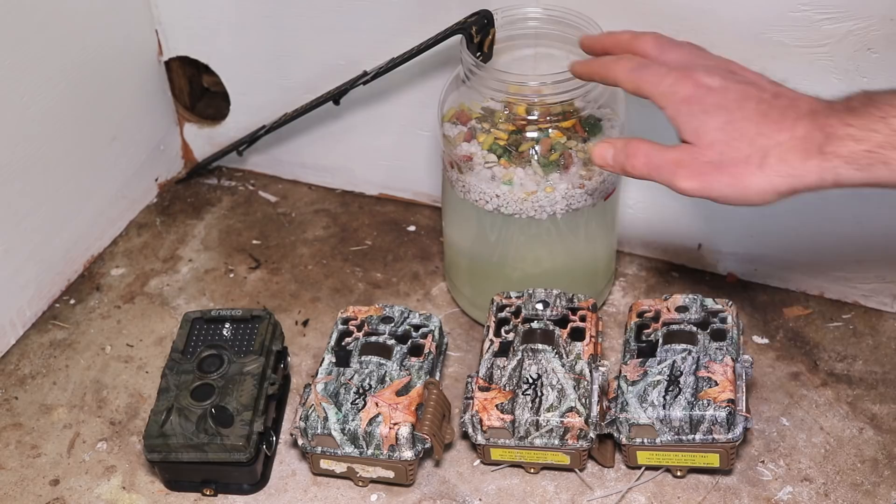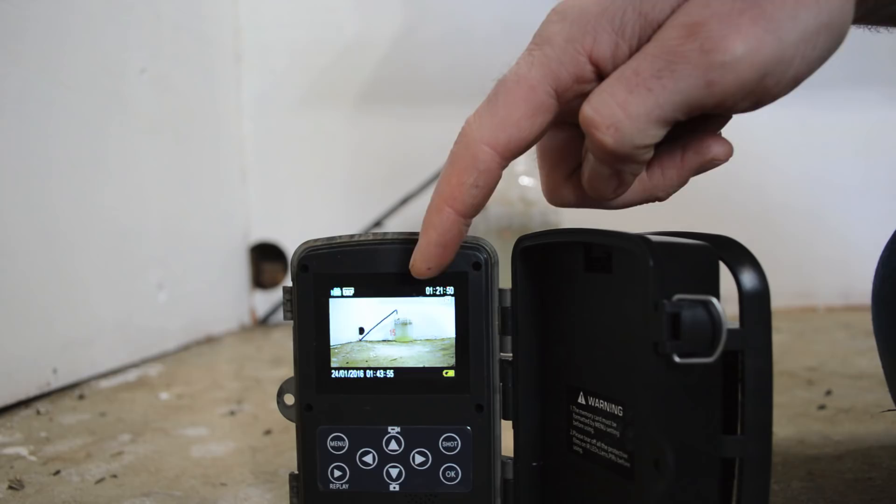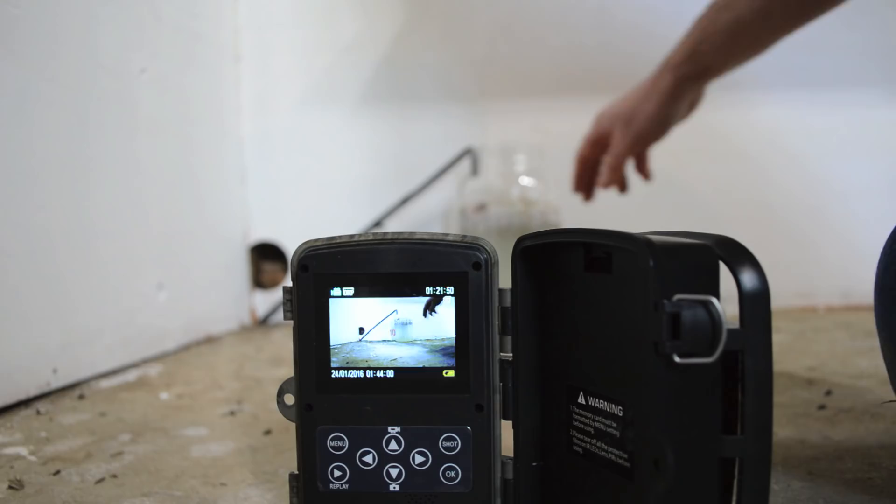Now we can turn on the trail camera. It's starting a 15-second countdown. It's nice that it has a screen — that way we can make sure the trap is in the field of view. Hopefully tonight the mice come in here, drop into the trap, and we get the footage that we need.